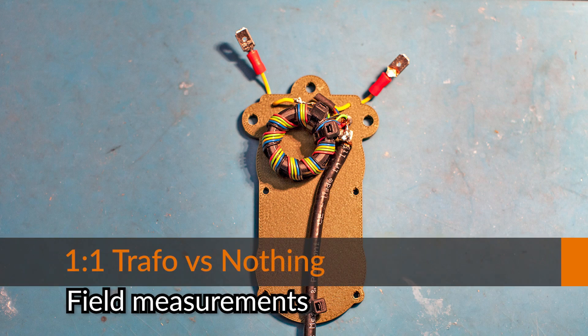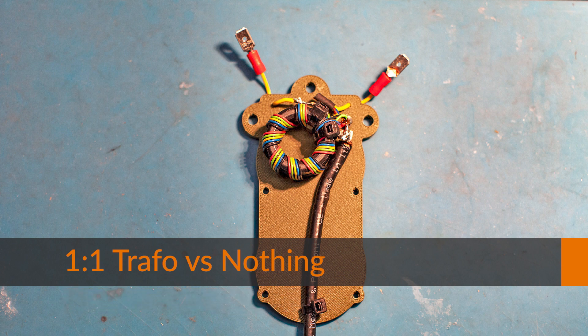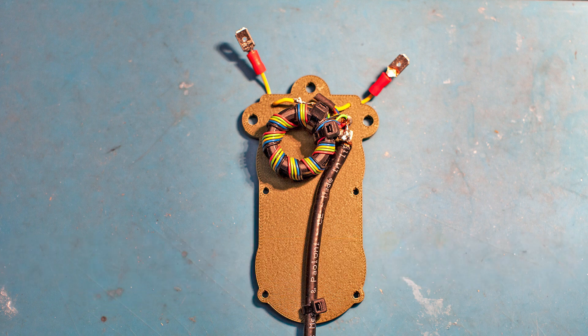Hello guys, this video is about the field test we did of the one-to-one transformer versus nothing. If you remember, I did a field measurement already with the hybrid balloon, which is more or less the one-to-one transformer with a current choke on top. For this test, I removed the current choke and just tested the one-to-one transformer.